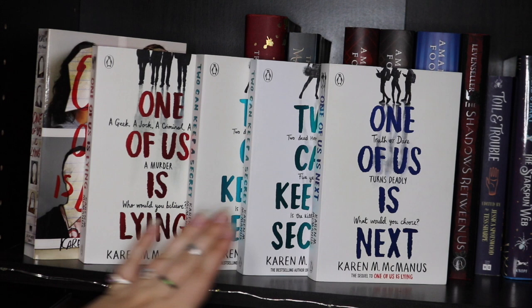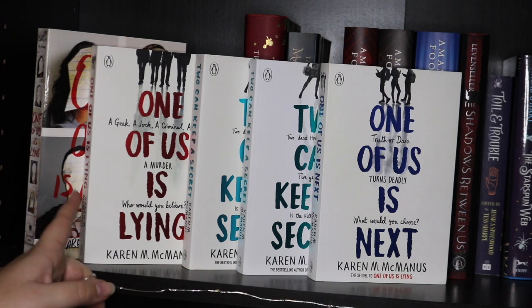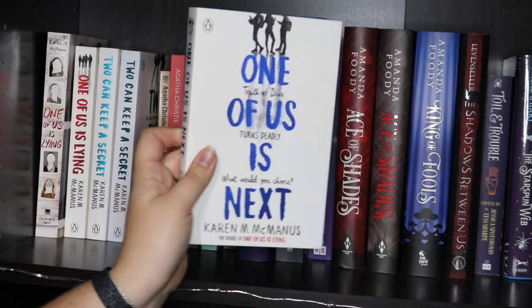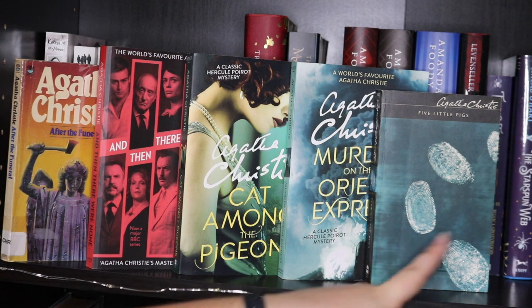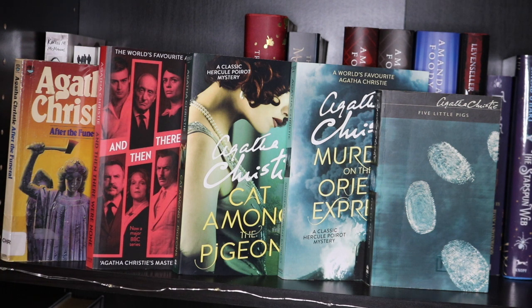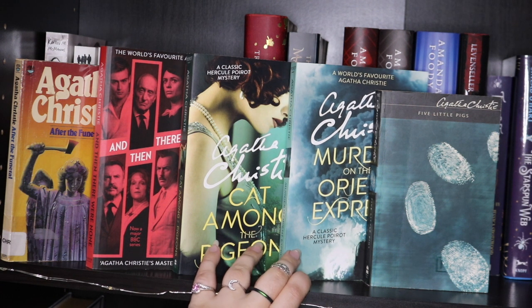So firstly on the shelf we have One of Us Is Lying, Two Can Keep a Secret and One of Us Is Next by Karen M. McManus. I have the US edition, the UK paperback with sprayed edges (which come with it pre-done), a normal paperback, and a sprayed-edged paperback, plus the sprayed-edged edition of One of Us Is Next. Next are my Agatha Christie books: After the Funeral, And Then There Were None, Cat Among the Pigeons, Murder on the Orient Express and Five Little Pigs. These editions are gorgeous and I want to collect them all — there are about 50 books but they're 15 to 20 dollars each.